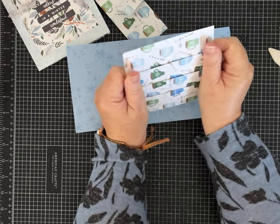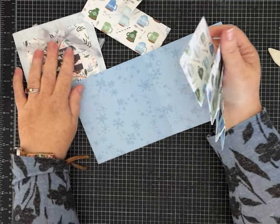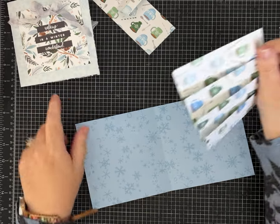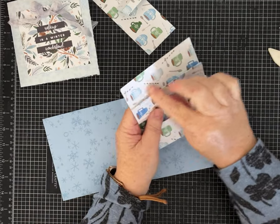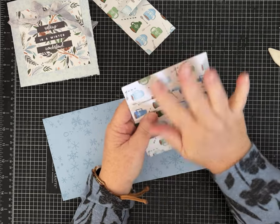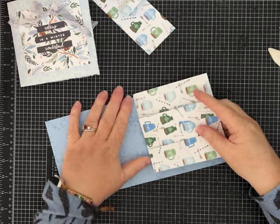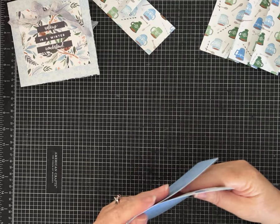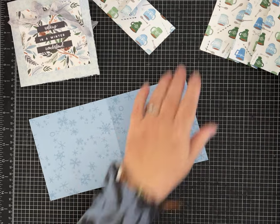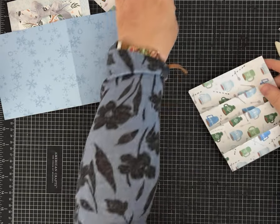I did not ink any edges on my prototype and it's killing me, because I love to ink. I have a really pretty blue distress ink but I'm going to skip it — I kind of like the crisp clean look on this one, though normally I would be inking all over this project.